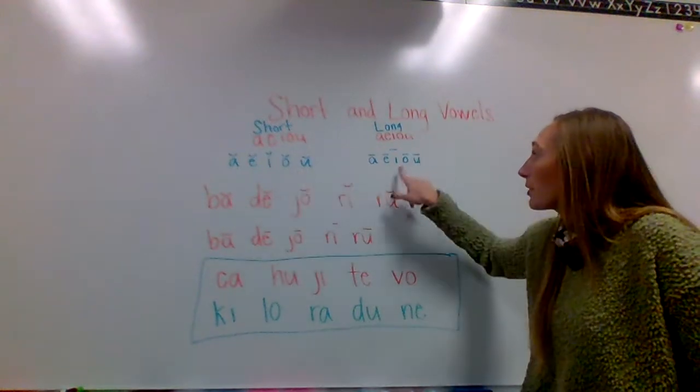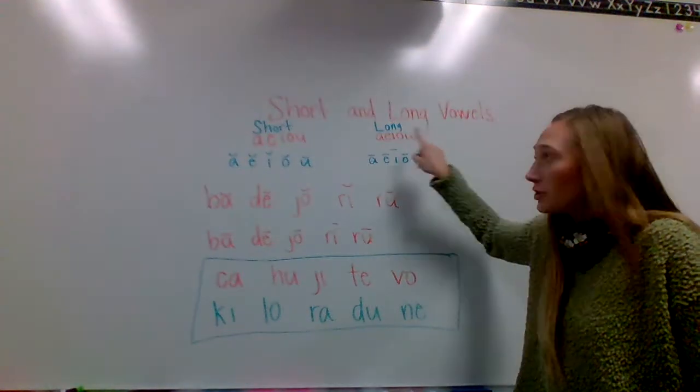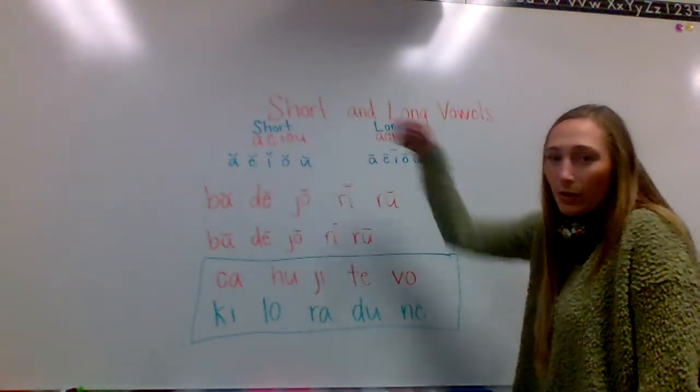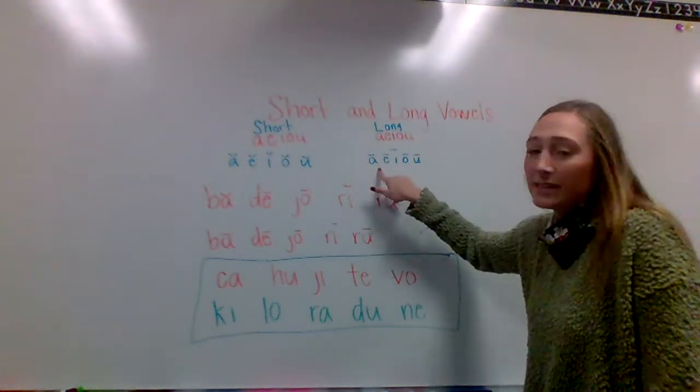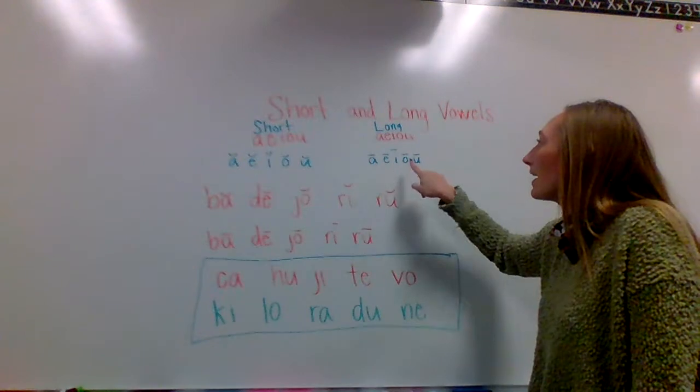And then remember the long ones have the straight line like the capital L in long — just like the short has the hoop like the S in short. And these say their name. So A, E, I, O, U.